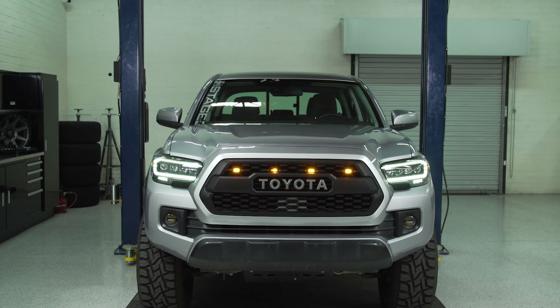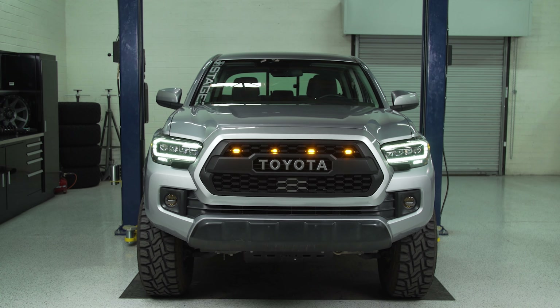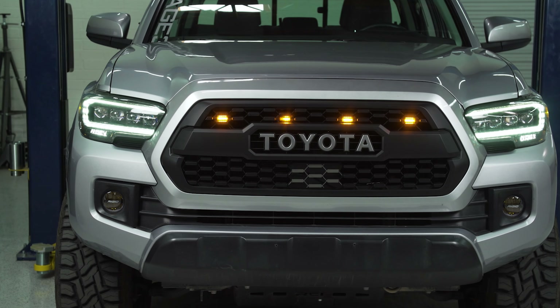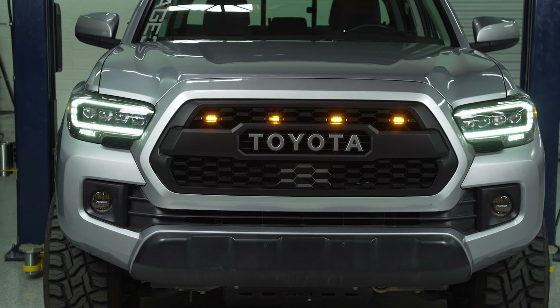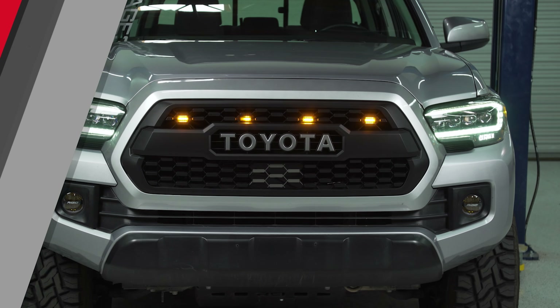All right, guys, that is a wrap on the install for this TRD-style grille. I think it looks great on here. If you're interested in picking up one of these grille kits for your truck, you can head down in the description below — we'll have some links there that are going to shoot you over to our website. As always, thank you guys for watching and I will see you next time.